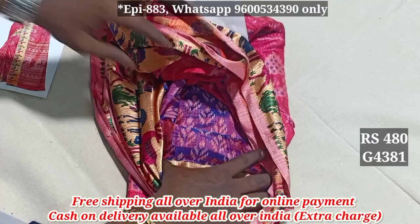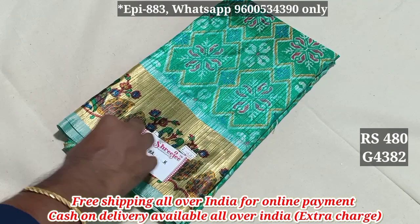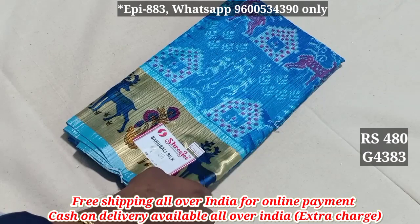4381 price. It is $480 with free shipping. You can have a nice shiny finish. You can buy it for $480 with free shipping. You can buy a cash handle.